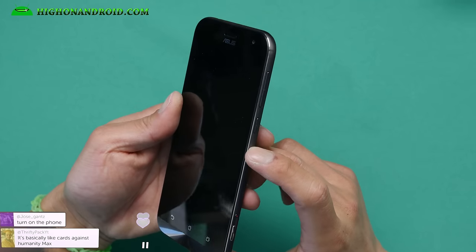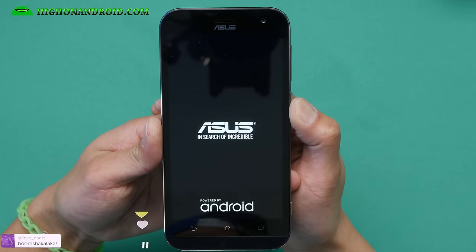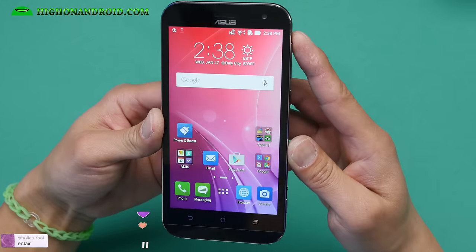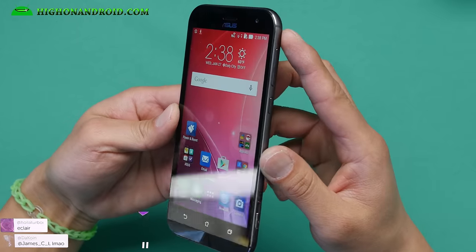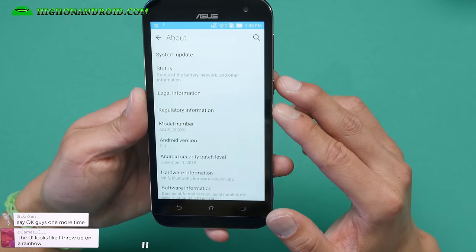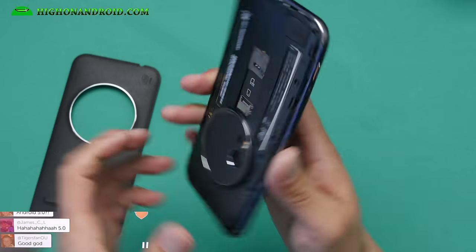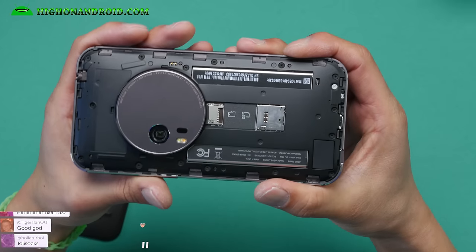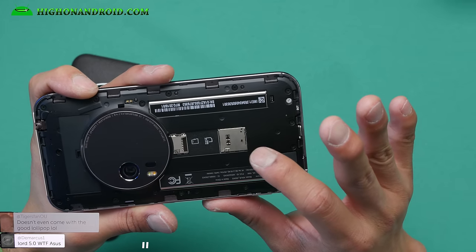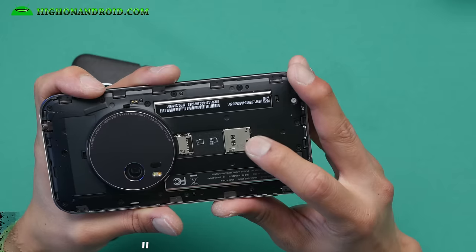Okay, here's the moment of truth. Let me go ahead and power on this bad boy. It's turning on. Let me skip through all of this setup. So this is a 1080p screen. The viewing angles are pretty good; I've got it at full brightness. It is running Android 5.0. There is a back cover, and it is a dual SIM phone — micro SD card and micro SIM. Actually, maybe the model I have is not dual SIM.